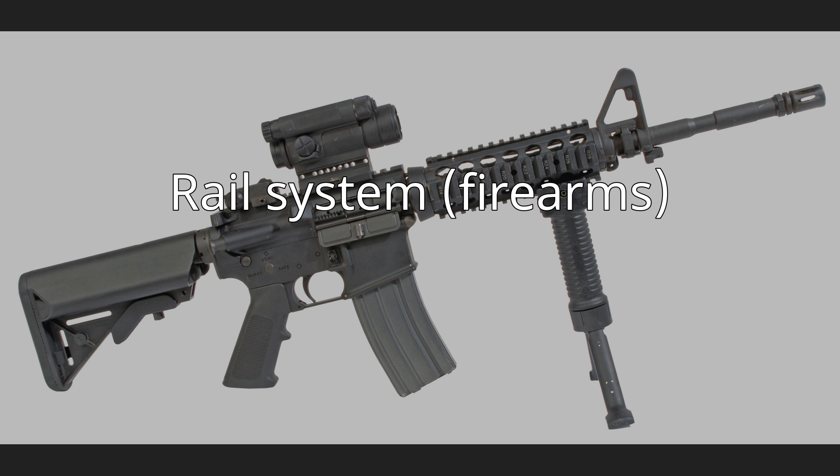Civilian clone rifles are the largest adopters, while crossbows, hunting rifles, shotguns, and handguns have started to come from the factory with rail sections, either attached and/or made structurally as part of the actual firearm. Airsoft and paintball clone weapons will also likely have rails.